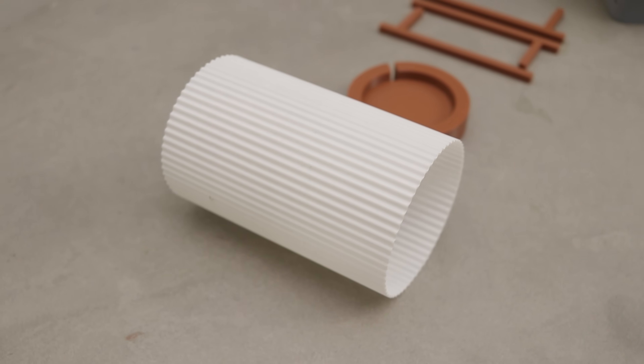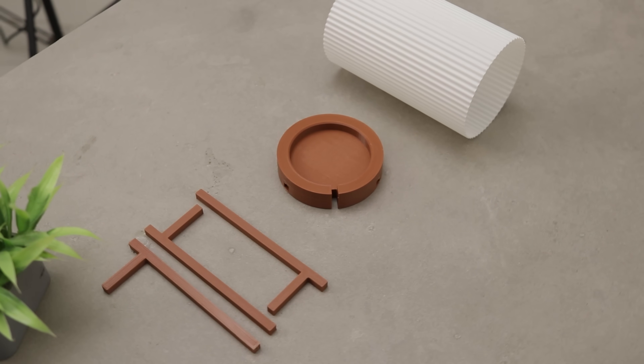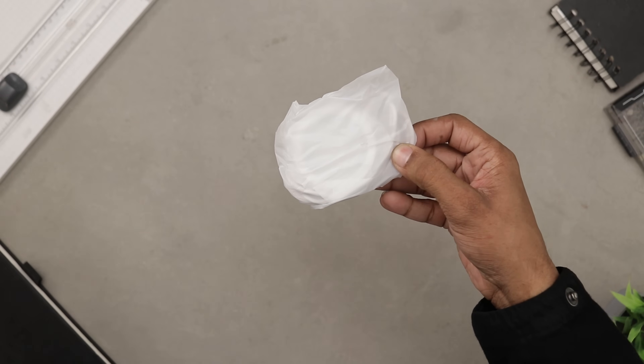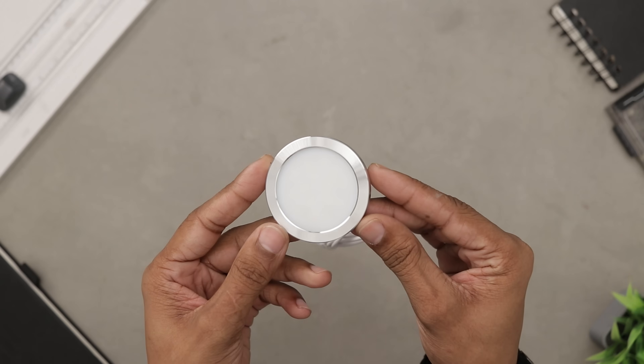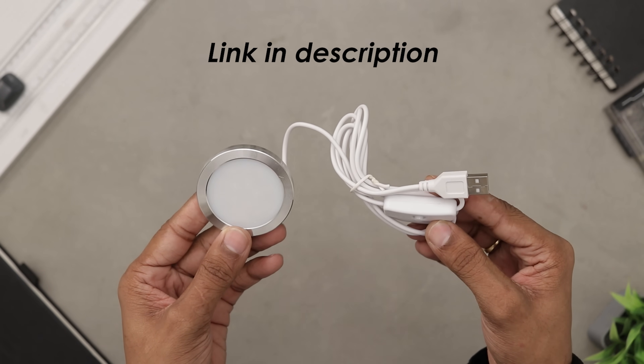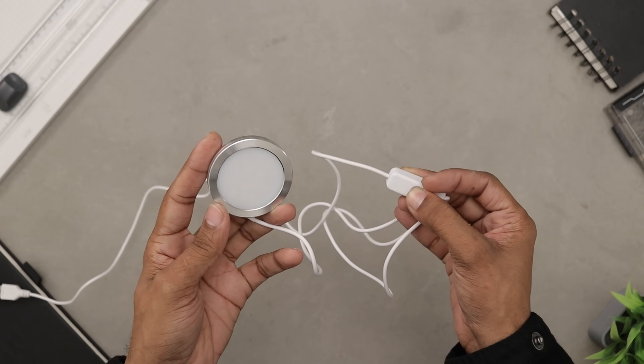These are all the parts we need to assemble the lamp. Now let's talk about the electronics. This is the only electronic component we are using: a simple LED kit. It's very common, super easy to use, and I picked it up from AliExpress for under $2. All you have to do is plug the USB cable and that's it — you are good to go.